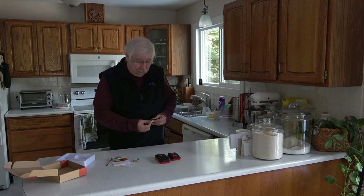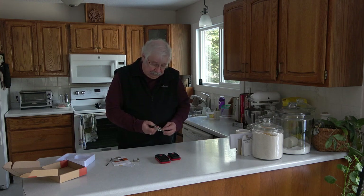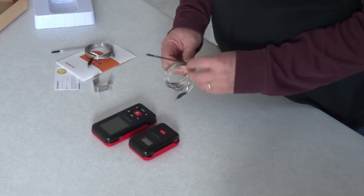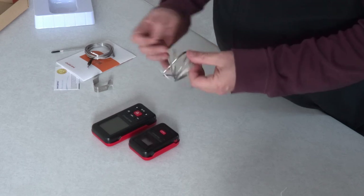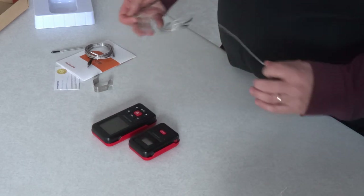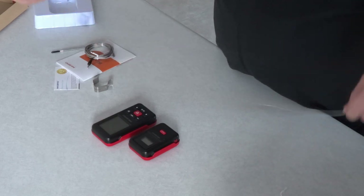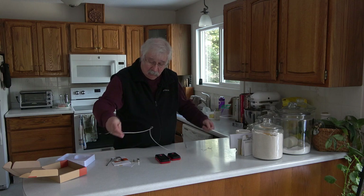So let's take the probes out. They're nicely shielded cables, as you can see. We'll see how long they are. These cables — all of these shielded cables — they tend to kink up. I haven't had one of these monitors yet that doesn't. But that's a fairly decent length of cord. I shouldn't have any problem getting that in and out of my smoker or oven.